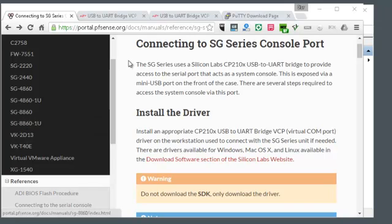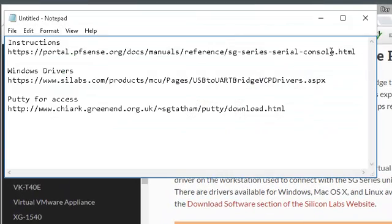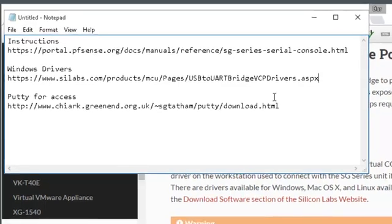The first thing we're going to do — I've got some websites here for you to go to. You can pause the video if you want to look at these closely. The first one has the instructions for what we're going to do. We need to download a driver for a computer to connect with the USB port, and then there's a program called PuTTY that we use to actually connect to PFSense with the console port.